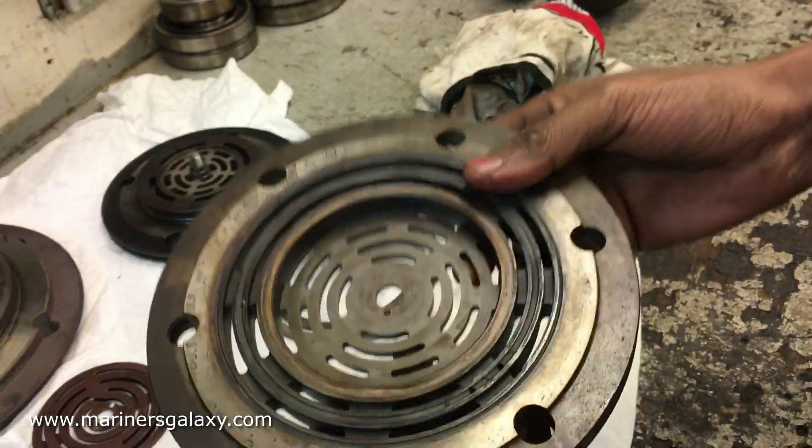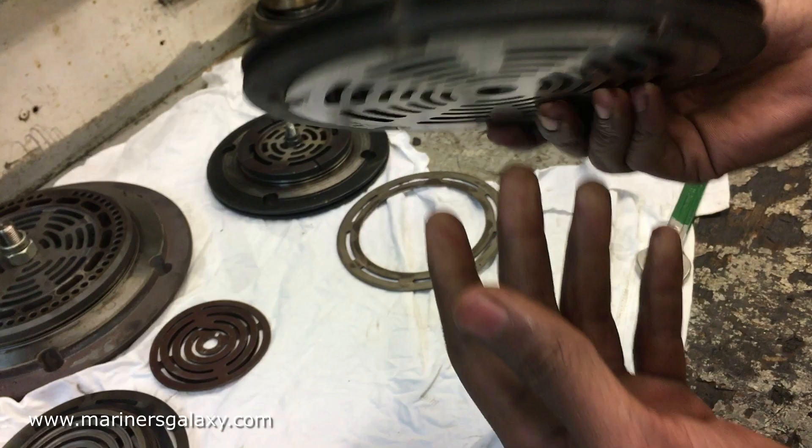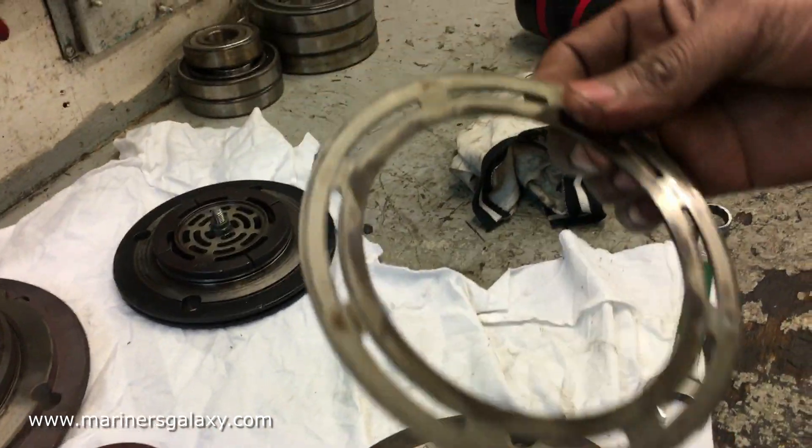There is a little bit of carbon which can be cleaned easily, but there is no significant damage to any of the parts inside. So I think we can box it back up, but before that we will look at the parts in detail.